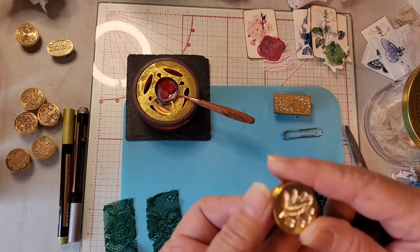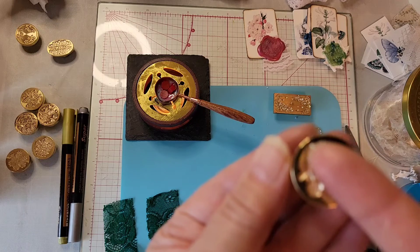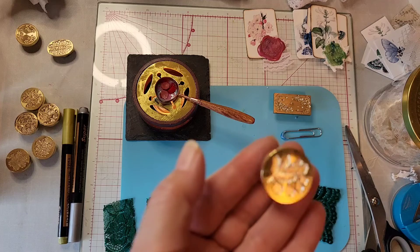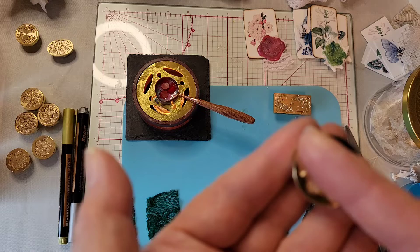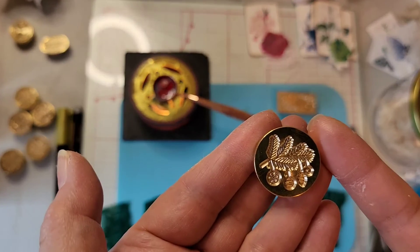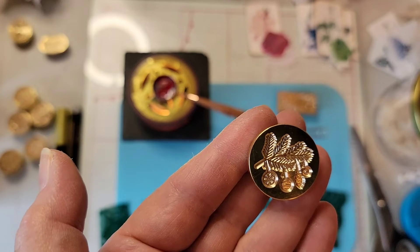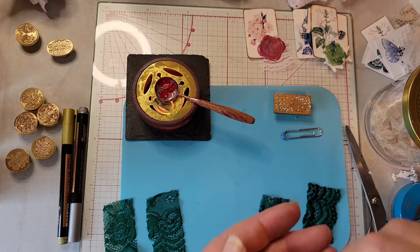Let's try this one - it's a Christmas tree branch with Christmas ornaments on it. I love this one, so we'll do this one next. Let me take this off and try it.